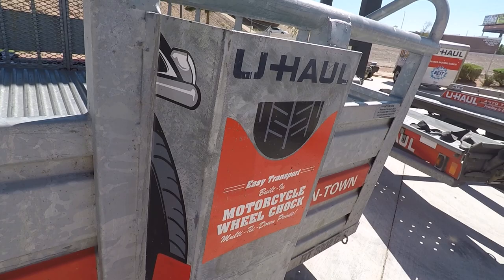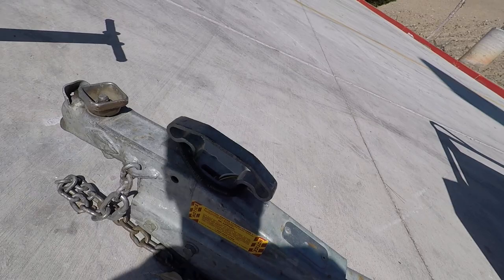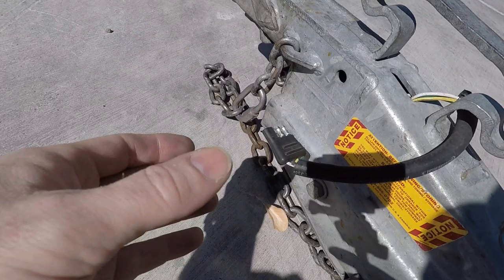This is Rob the Block. This is a 5x9 U-Haul motorcycle trailer. This is the hitch set up on this motorcycle trailer. Looks like we have a four-pronger right here.